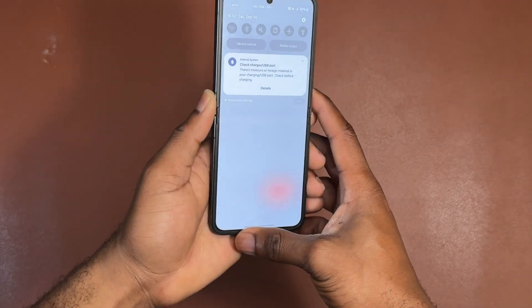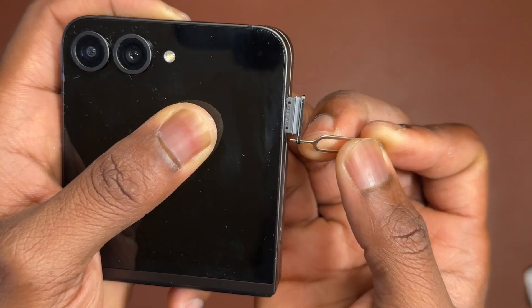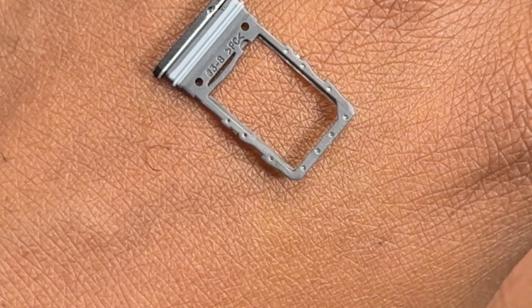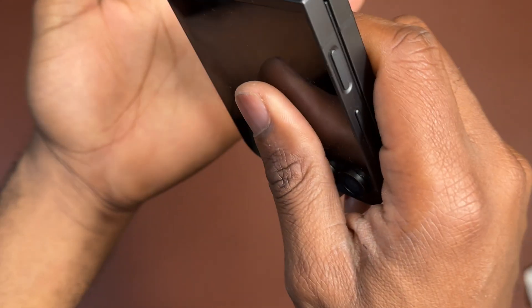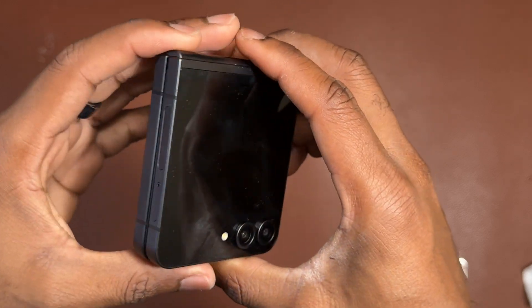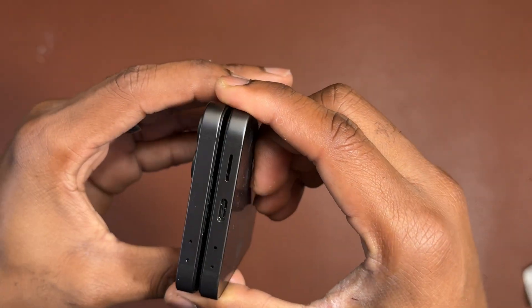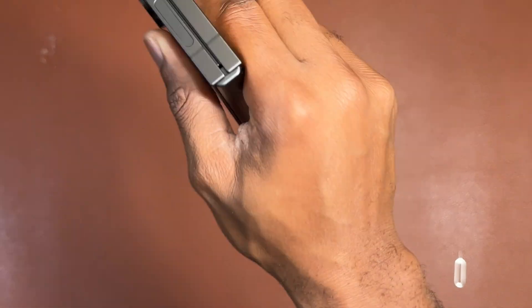After wiping down, I still have the water notification on the charging port. I removed the SIM card tray to inspect it — there is water only on the outer surface; no water has passed the rubber seals. This is excellent, meaning the SIM card tray notification during the test was not meaningful. No water came from the inside of the SIM card tray.